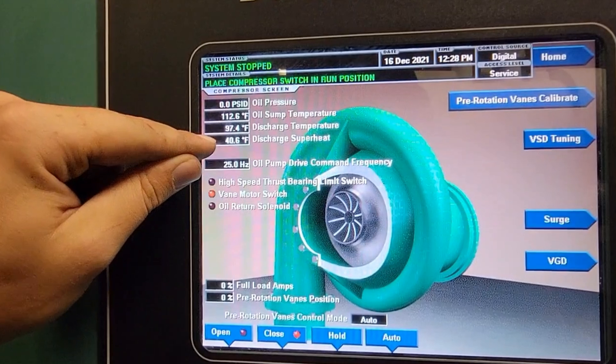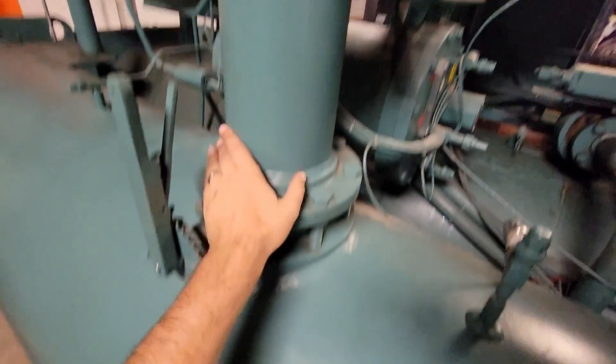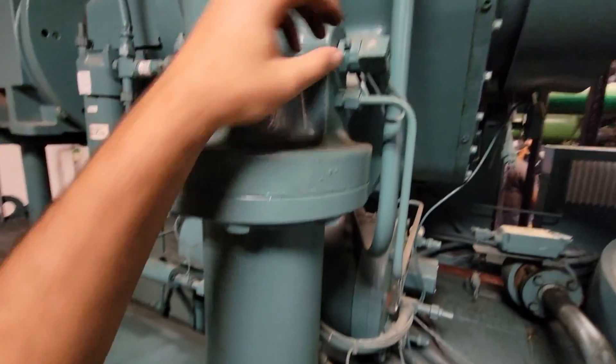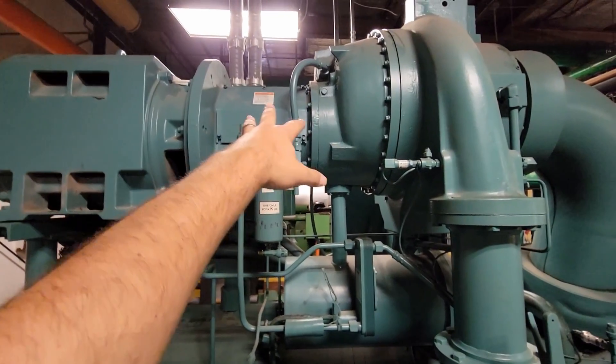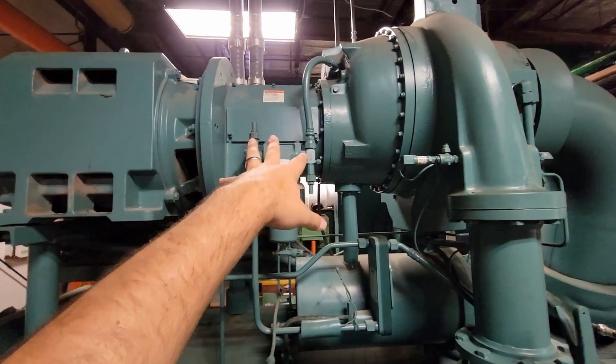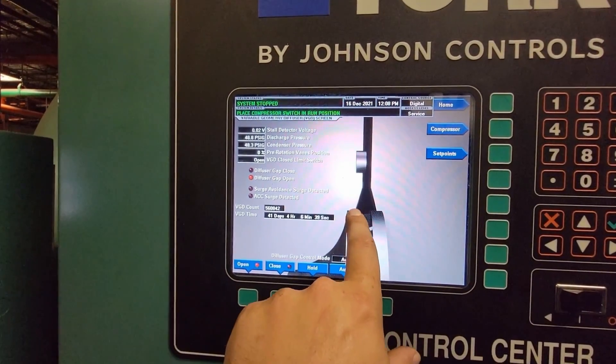On direct compression compressors — scroll compressors, for example — you may see 60 degrees of discharge superheat at times, and it'd be fairly normal. 40 to 60 degrees with a high load on those compressors is to be expected many times. Screws run a little bit lower, but we also typically have a slightly more advanced system with a screw, so we're going to be able to hone that in. But with a centrifugal, we really have to control that discharge superheat.